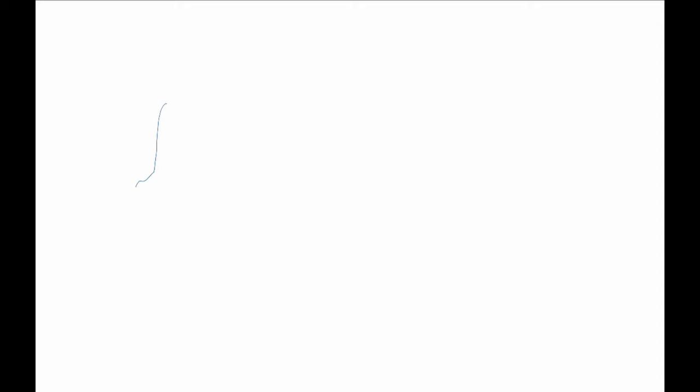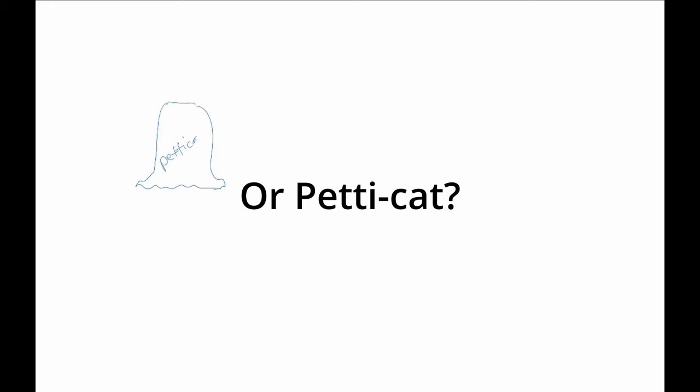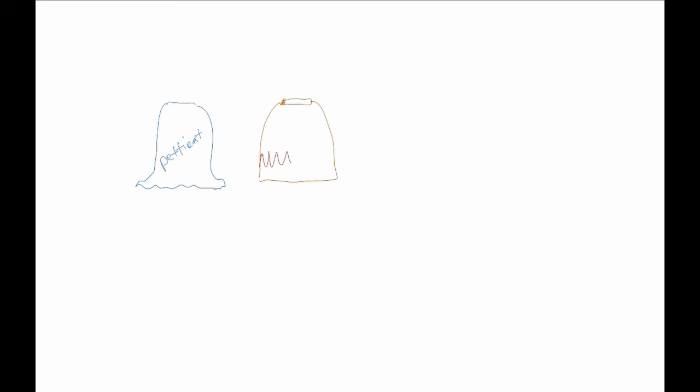Here's the plan: many layers. First, a petticoat. It has some netting at the bottom to help keep the hem of the skirts away from her feet. I stole it out of a modern donated formal gown and added an elastic waistband. Next, an underskirt. I made it like an 18th century petticoat with ties for adjustability. Check out my video about these magical skirts here or in the description below.